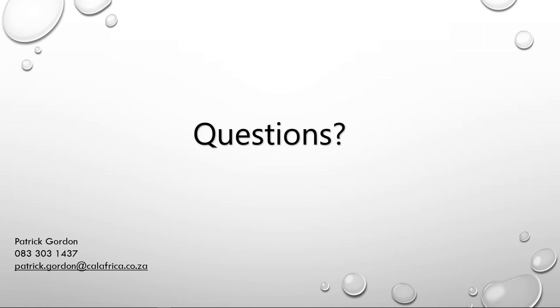That brings me to the end of the points I'm going to highlight in this morning's session. If anybody wants to contact me directly, my contact details are on screen. I'll now hand back to Sean and we can look at the questions.